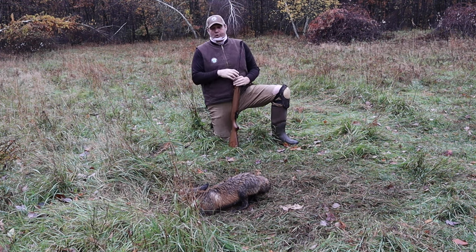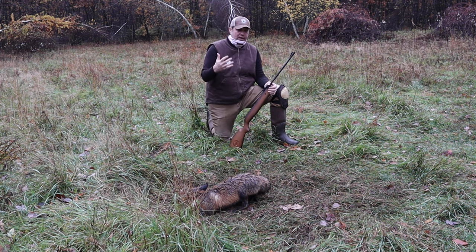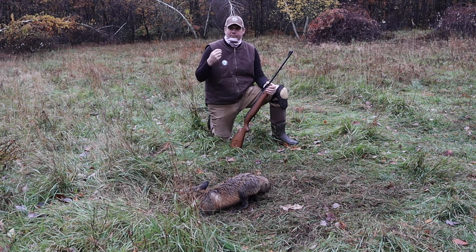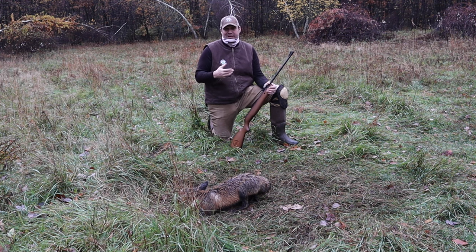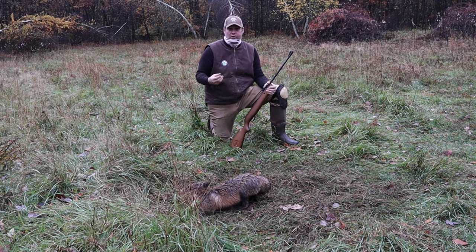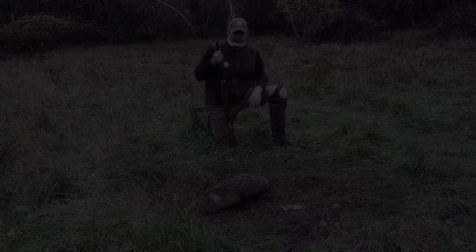As conservationists, when it comes to dispatching, I get a lot of questions. We're out here, we don't want to hurt the animals and torture them. So we want to be quick and efficient. What this air rifle does is give you less pelt damage, a more valuable pelt, less skull damage, a more valuable skull, and it's also going to be very quick, efficient, and painless — doing a really good job of taking care of this animal.